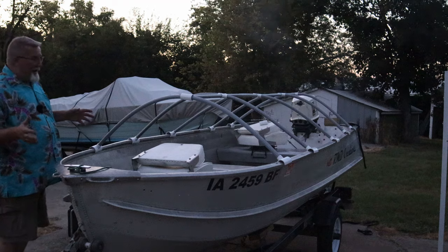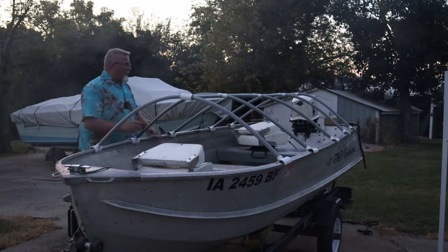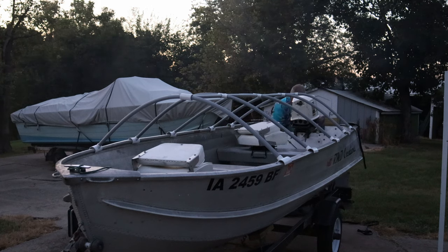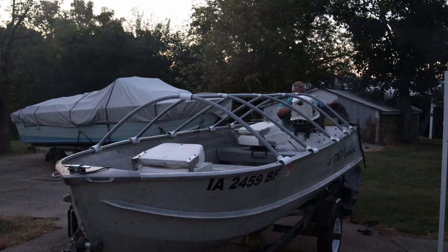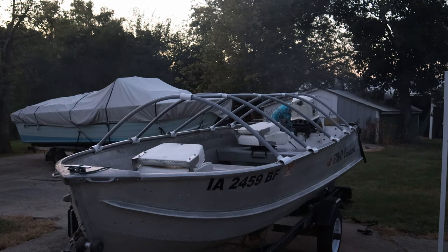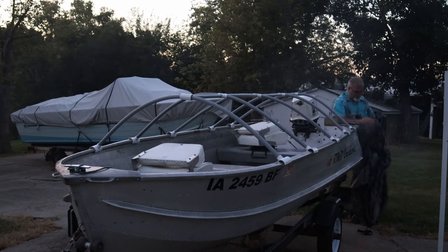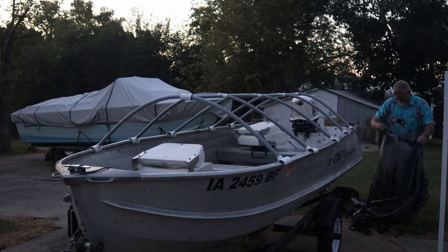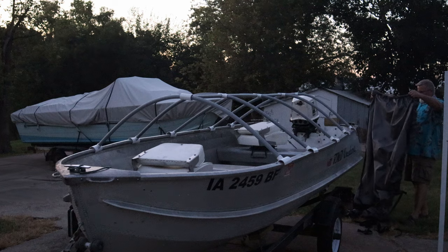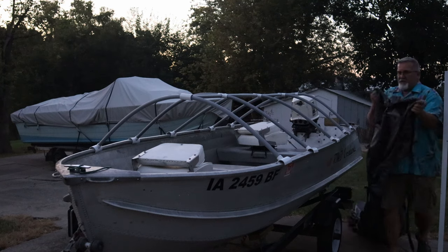Now let's see if I can single-handedly put this cover on without it falling on me like it did the first go-round. Where's the nose of this thing? Some people ask me where I got this cover — I'll leave a link in the description below. I got this one off Amazon and it turned out to be a pretty nice cover.